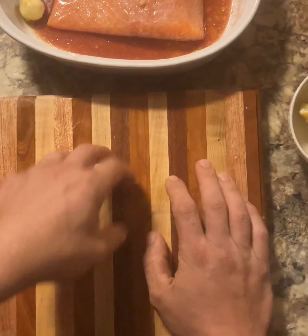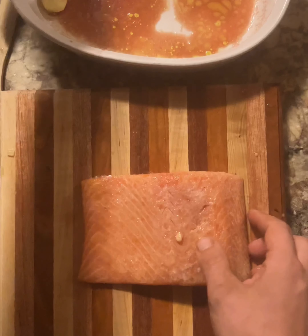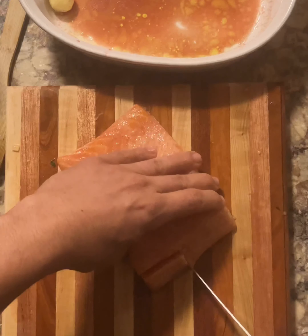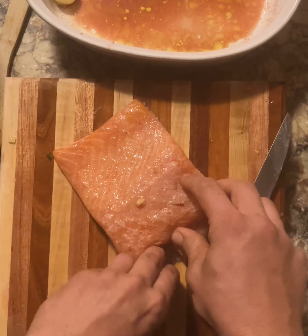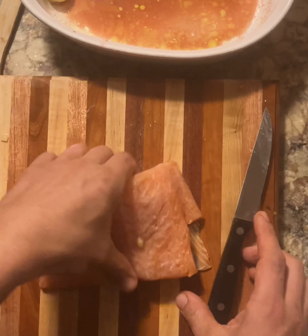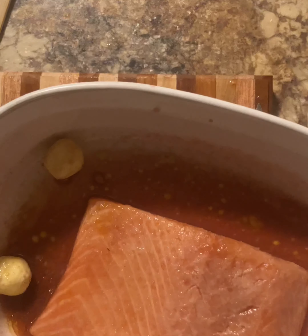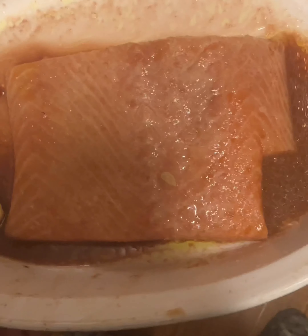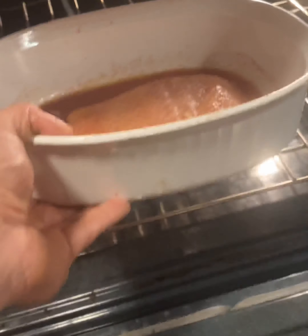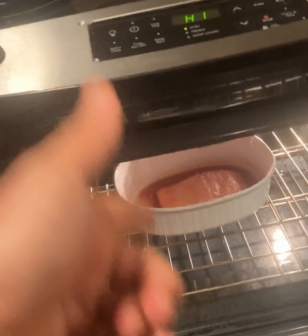Now with salmon, for all you sushi lovers, essentially you don't have to cook this. You can cut off a nice slice right here and peel that off. But for all those who don't like sushi, it's off to the broil. Put that broil on high, pop that baby in there and keep an eye on it — it might be cooked faster than you think.